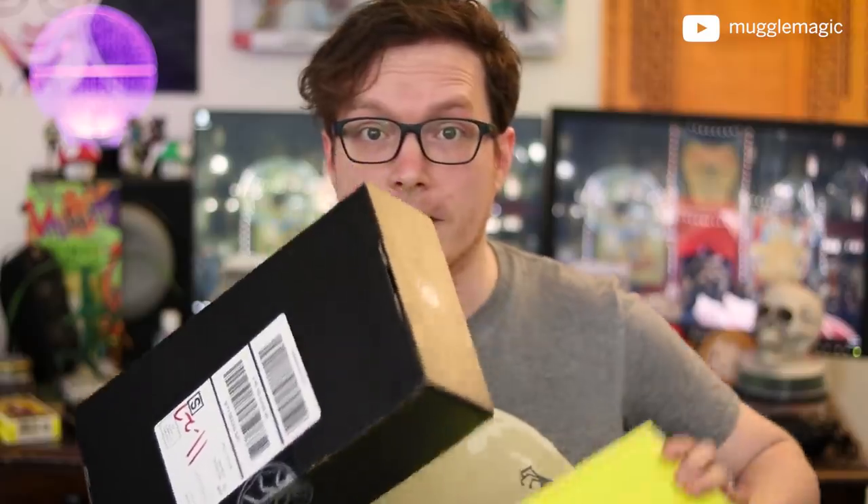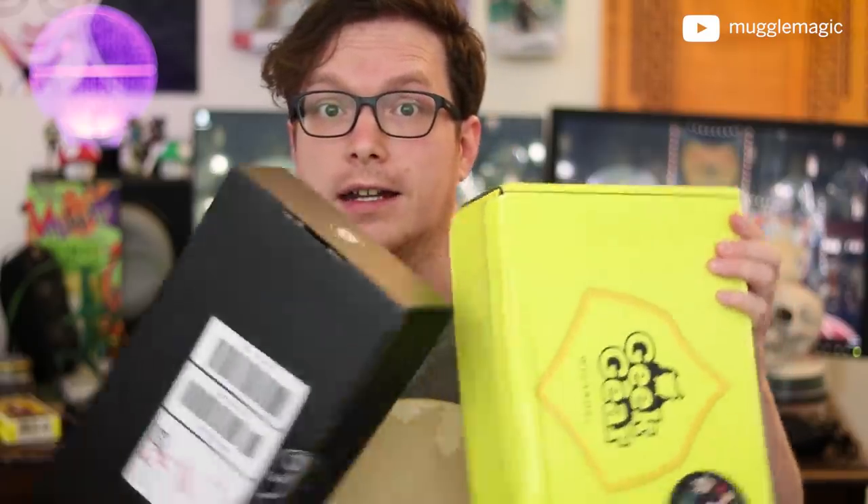Alongside that, I also got a Loot Crate box, and this is the final Loot Crate box that I'm going to get. I'm going to open them up and compare them side by side, so if you're not sure which one you want to go with and you're considering Loot Crate or Geek Gear, hopefully this video can help you decide.